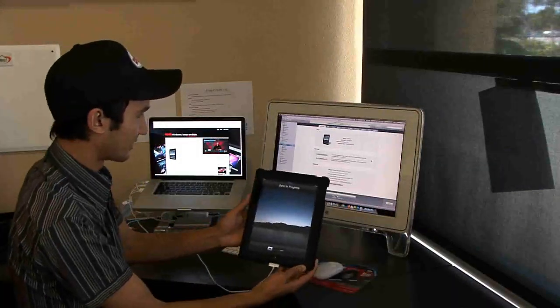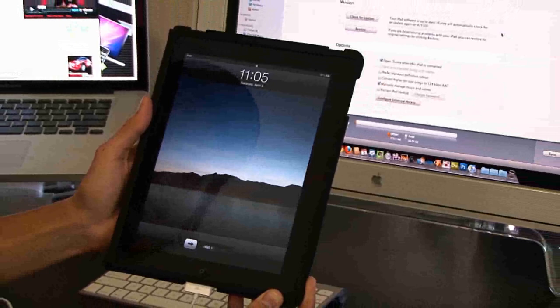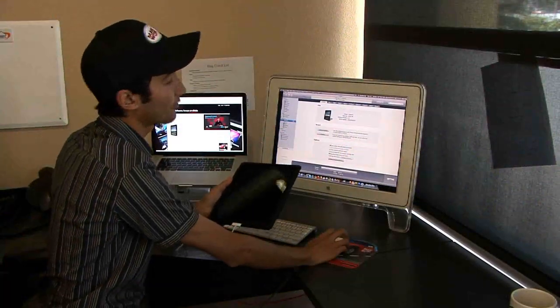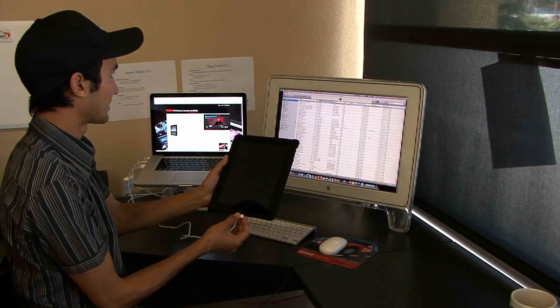There it is — look at that screen. First sync in progress. Getting it all activated so we can actually use the darn thing. That's how easy it is. All you've got to do is plug it into iTunes. You've got to make sure that you have the newest version of iTunes to be able to successfully activate it.